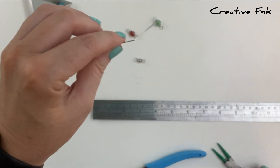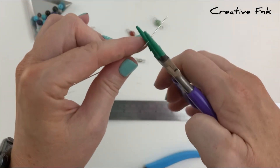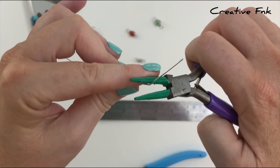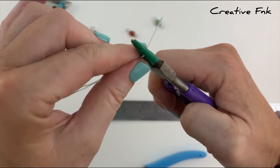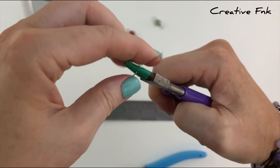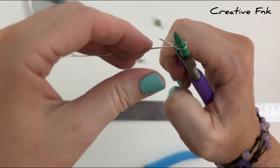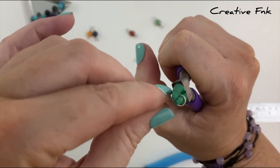I have a little mark on my round nose pliers about halfway along the tip so that I can keep all my loops the same size. So I'm just grabbing my wire just above the bend there, holding it on that mark on my pliers and then bringing this tail right around and over the other wire to form a loop on the end.